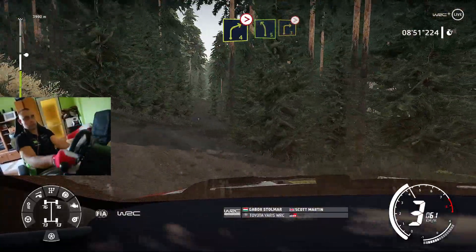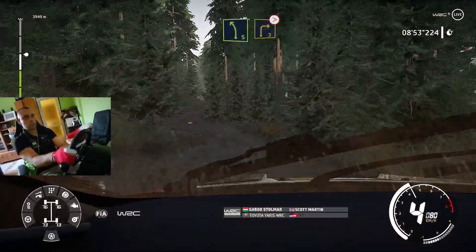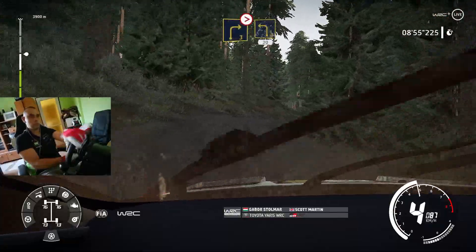Into left 5, short, into right 3, short, tightens, over crest, and left 3, short, break 30.